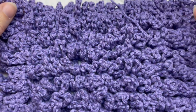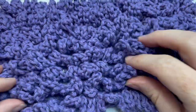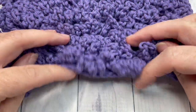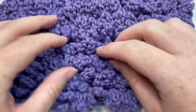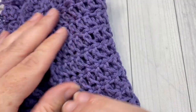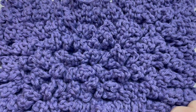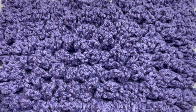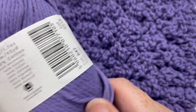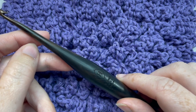Hello everyone, I'm Sarah of Rich Textures Crochet. Welcome — today we're going to learn how to crochet this chain loop stitch, which you can see here. This is a super fun crochet stitch to work. It is quite plush — it has this shaggy top to it, and on the back it has a smooth double crochet look. It's an easy crochet stitch to work. To help you learn it, I'm going to be using Paintbox Cotton Aran yarn in the color Dusty Lilac, and a five millimeter crochet hook.